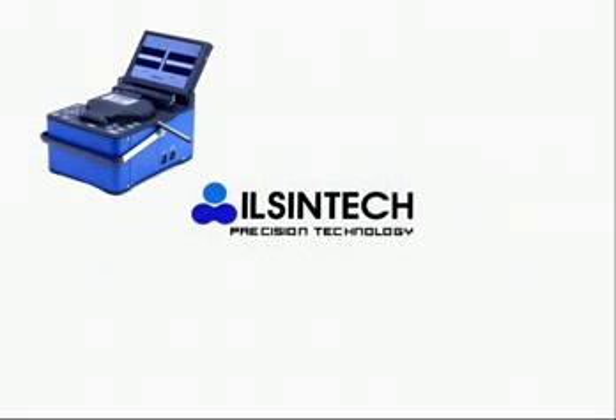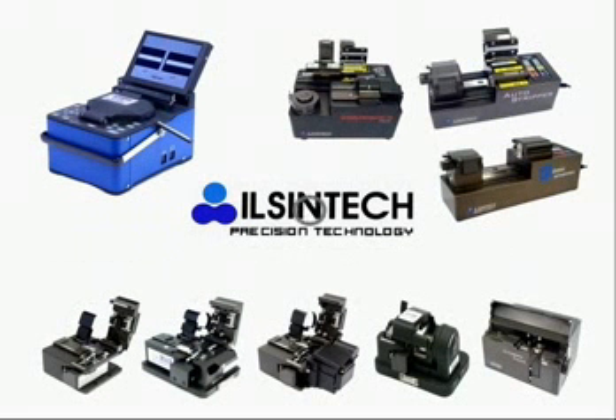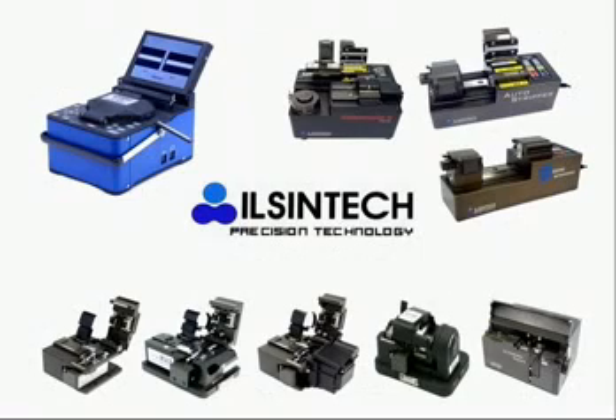Inshintech is specialized in manufacturing key equipment in fiber optic tools for stripping, cleaning, cleaving, and splicing, with a product range of ArcFusion splicer, cleavers, and auto stripper.